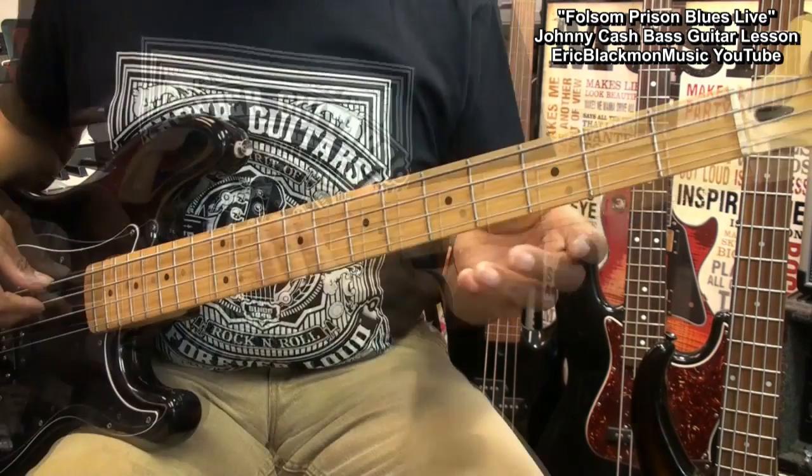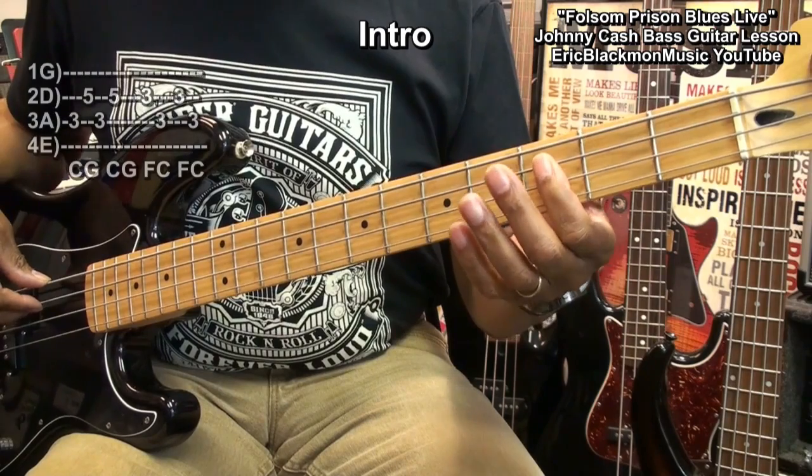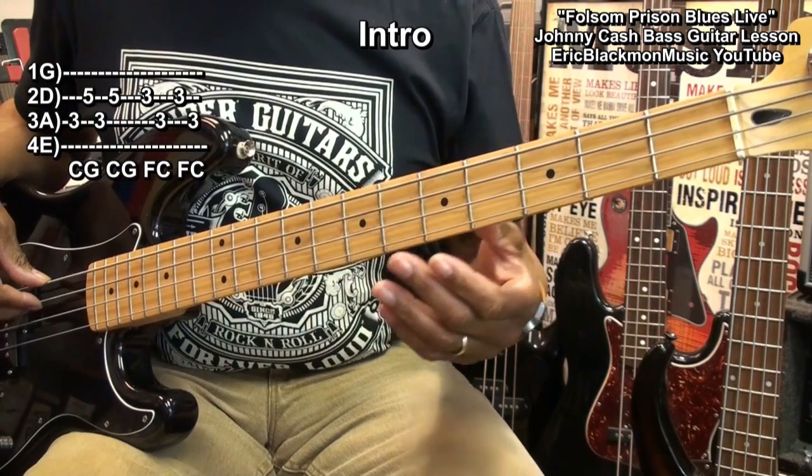So let's play through the entire thing, starting with the intro at fret 3 on the A string. Here we go — 1, 2, 3, 4.